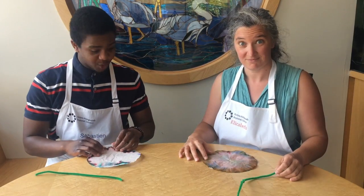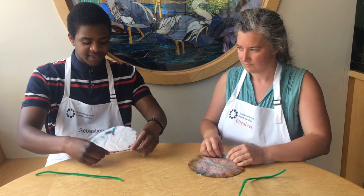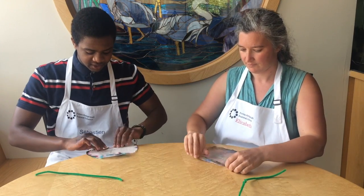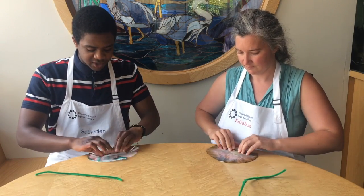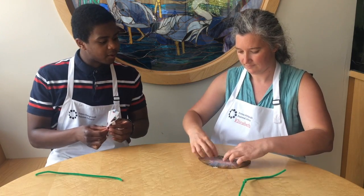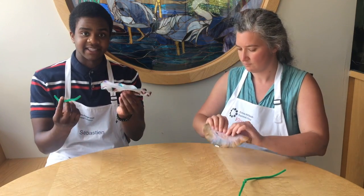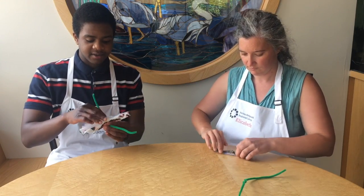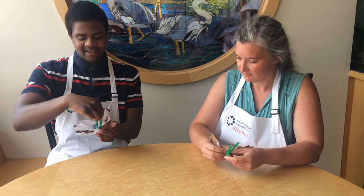Now we're going to show you how to make your craft into a butterfly. First, fold your paper filter one way and then the other — kind of like making a fan — going back and forth over and over again until you reach the edge of the filter paper. Then take the pipe cleaner and wrap it around the center of the filter paper.